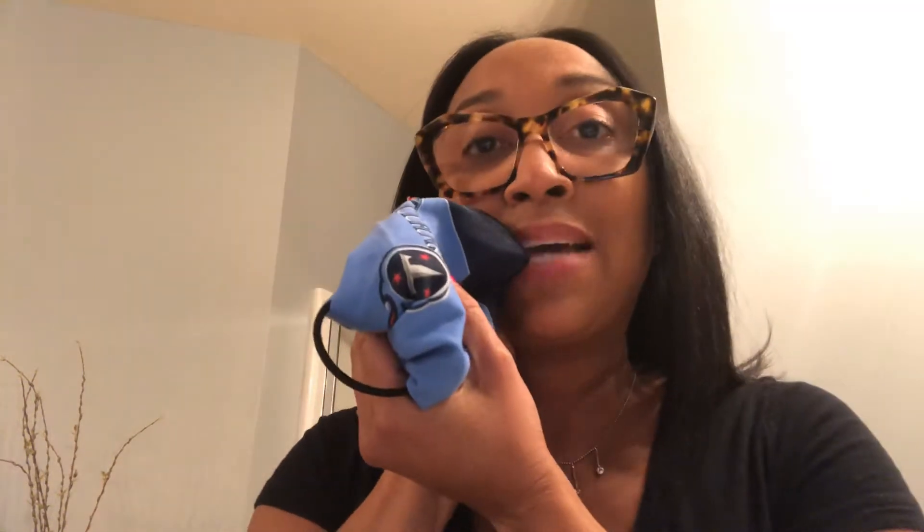I wear glasses, so it might be kind of hard, a little harder to keep it secure. And if you have a rubber band, that's actually easier. I think you'll get more security with a rubber band — I just don't have any, so I'm improvising.